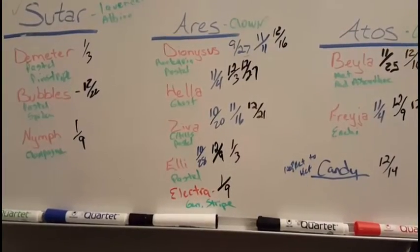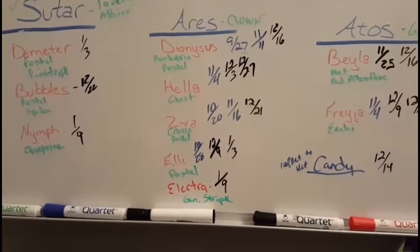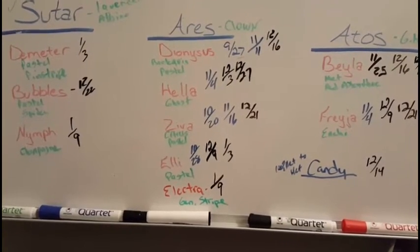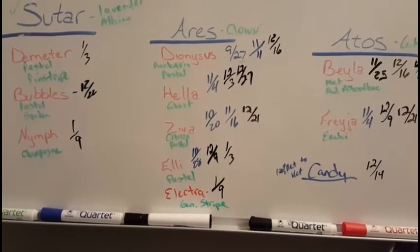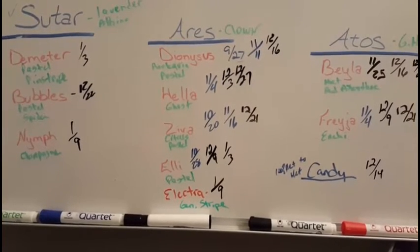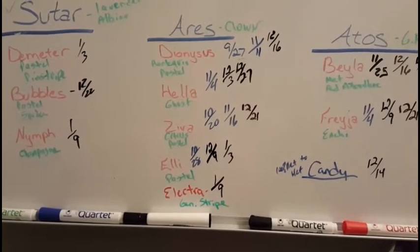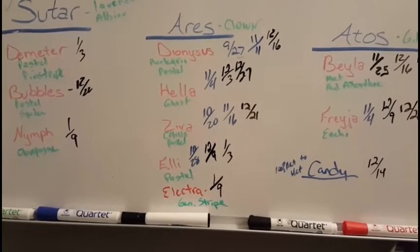Our next group is the clown group. Our male Aries is the clown, and as you can see he's pretty busy this year — he's got five girls to take care of. These are all long-term projects. We're going for some clown pastels, and we even have a few double recessive projects, ultimately shooting for clown ghosts and clown genetic stripes. Let's take a look at the snakes.